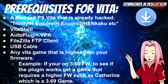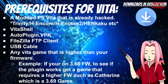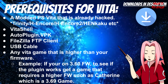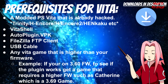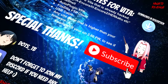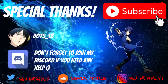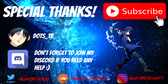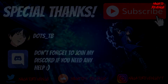For example, if you're on 3.60 firmware — which I am in this video — all you have to do is get a game that requires higher firmware, such as Catherine, which is a 3.69 game. I'm going to be using Catherine for the PlayStation Vita to showcase that I can play it on 3.60. I just want to give a special thanks to the FAPS team and DotTB and anyone who helped with this plugin. With that being said, we're going to get started on the PC side of things.